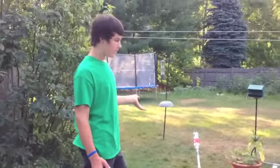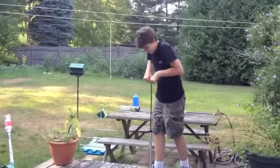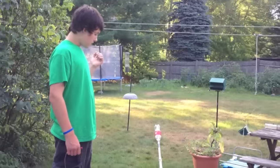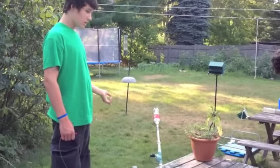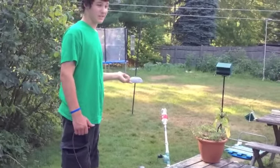We're test firing it with a Coke bottle. He's pumping it up — it runs off a bike pump, which is really nice, so it doesn't need much electricity. It does run off a battery because the valve is electric, but that battery I have been using for roughly a year and it does not run out on me, so it doesn't take much electricity.